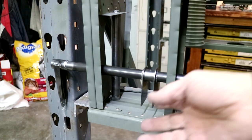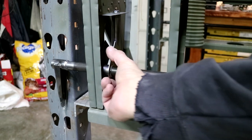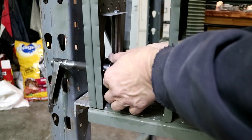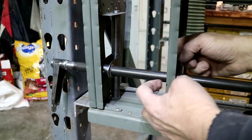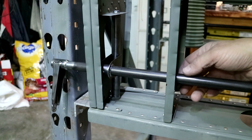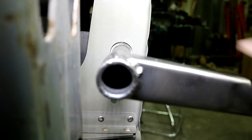Now I can bring this bearing over and slide it right down here. I'm going to shim this tube to be in the center of the holes in the ribs, and tack weld it in position. That looks really nicely centered in the rib, so I'm going to tack weld it right there.